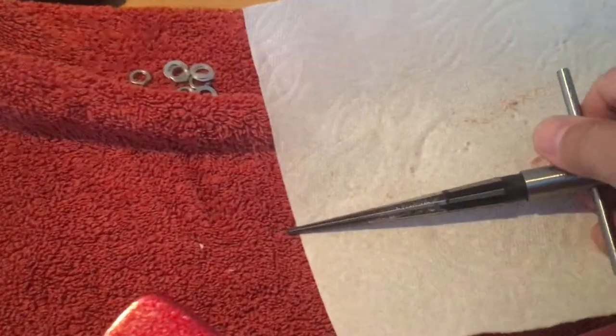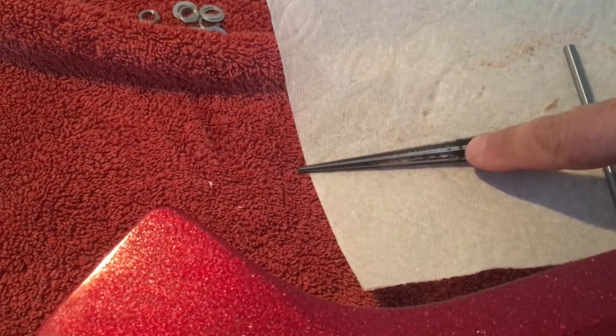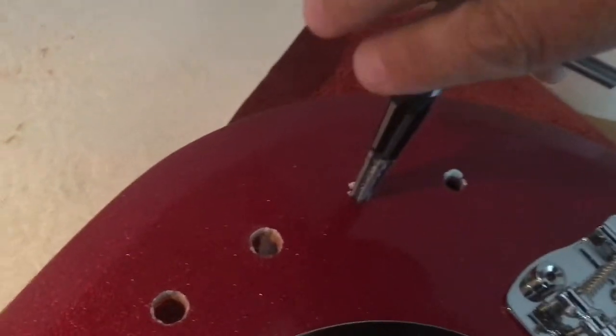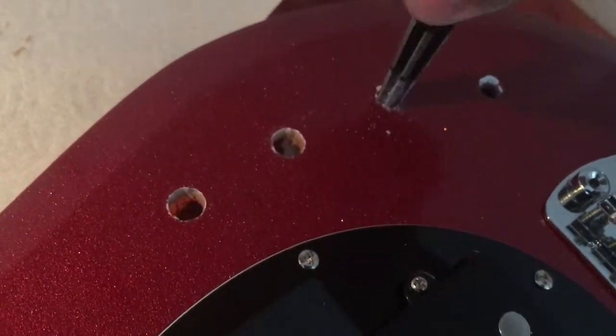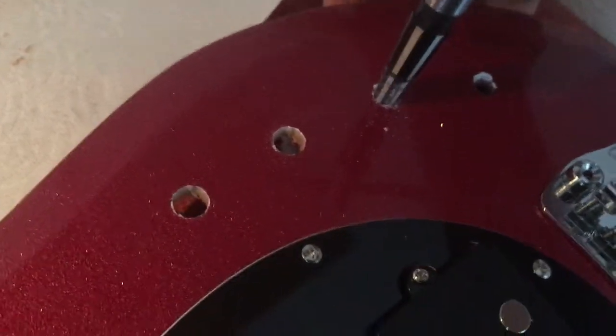You're going to take this reamer tool — I've marked it with a sharpie right there at the diameter of the new pots that I need. And you're simply going to do this one-handed. Place that into the hole and just slowly twist. This will actually clean up the edges too, like you see on these other two that I've done already. I've got the bass propped up on some towels to create some distance underneath so that the reamer will fit through.